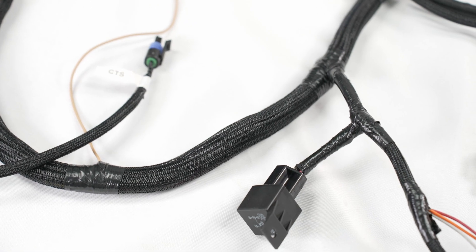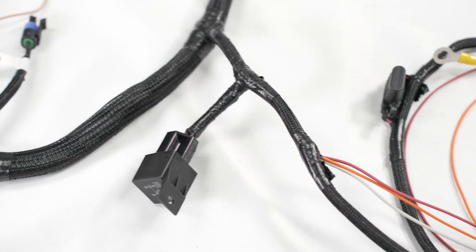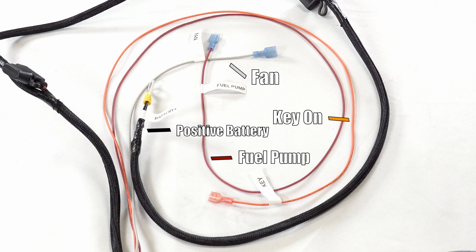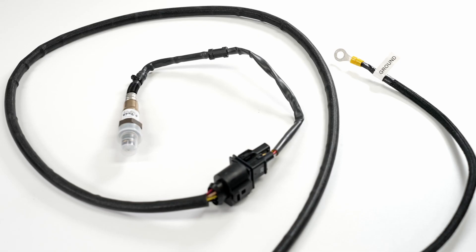After that, there's a large group of wires that branches off from the main harness. On this branch, we see the fuel pump relay, gray fan wire, orange key-on wire, red fuel pump wire, and the positive terminal point for the battery. Continuing down the main wiring harness, you'll see the O2 sensor and the ground point for the battery.